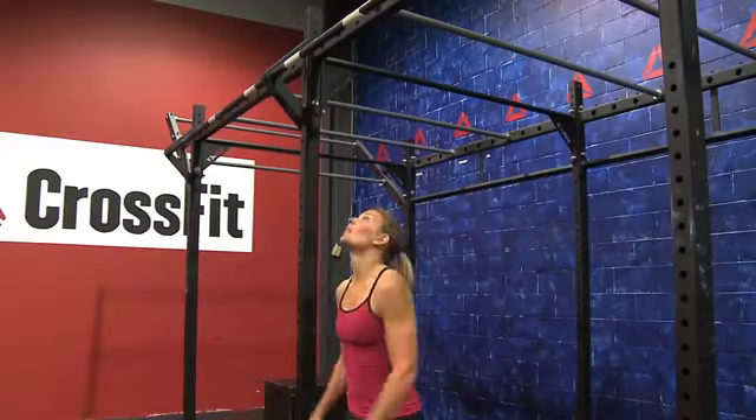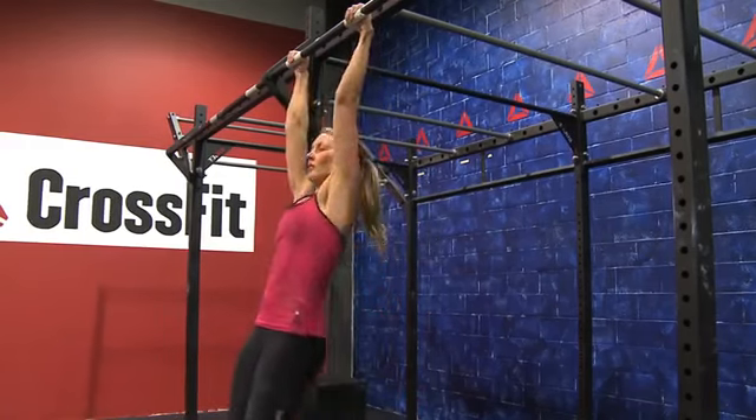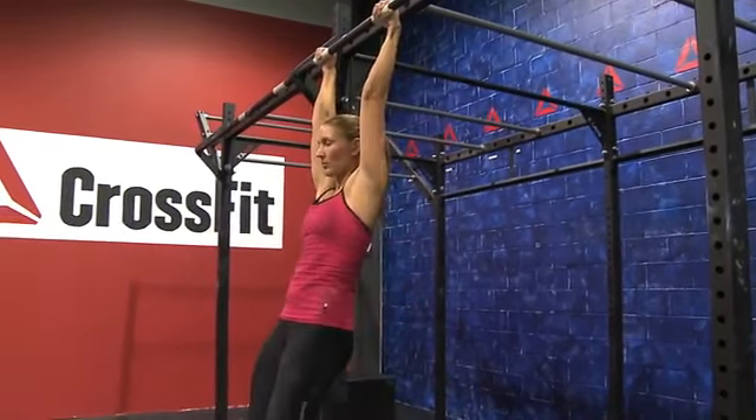Start beneath the pull-up bar, jump up and grab the bar just outside of your shoulders, wrapping your thumbs around the bar.